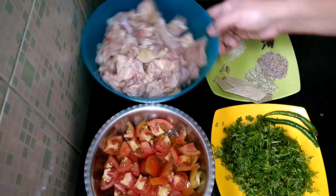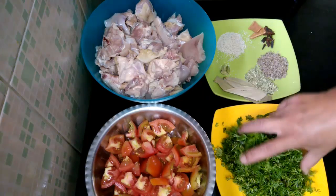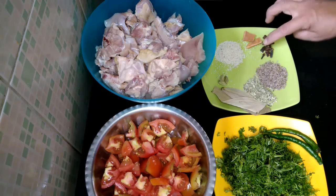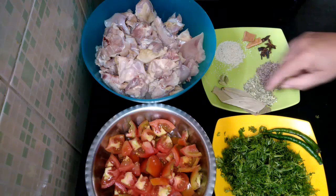To prepare this chicken, I have taken 1 kilo of chicken, 5 to 6 tomatoes chopped, a big bunch of coriander leaves, 2 green chilies, 1 tablespoon poppy seeds, two small cinnamon sticks, 4-5 cloves, 1 star anise, 1 tsp cumin seeds, 1 tsp fennel seeds.